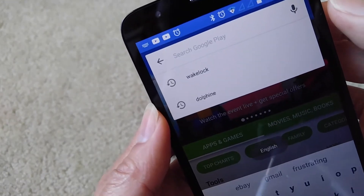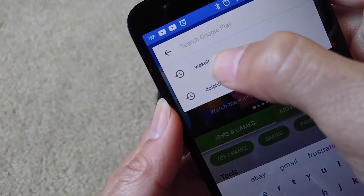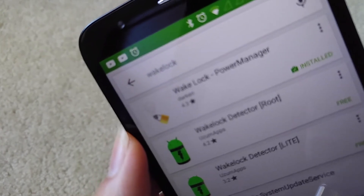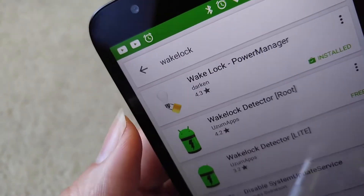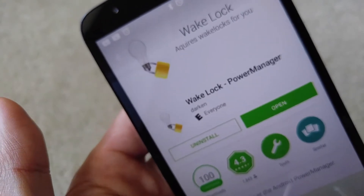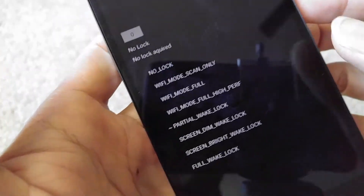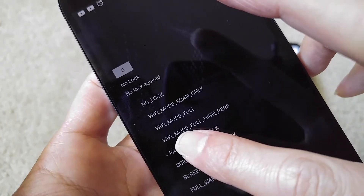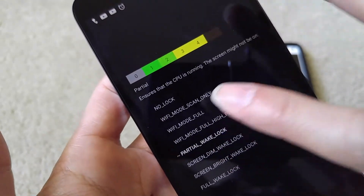Search for Wake Lock — W-A-K-E-L-O-C-K — right here. Looks like it is already installed. Go ahead and click on it and then click Open. Make sure you check the Partial Wake Lock option.